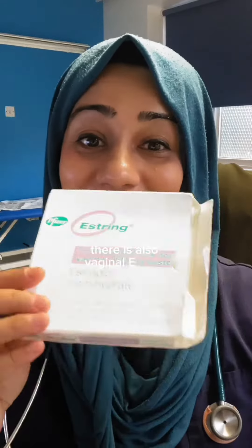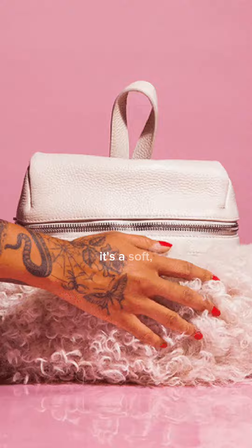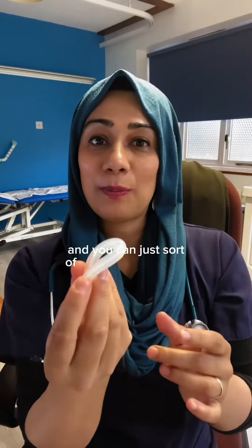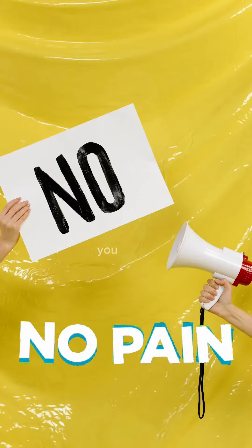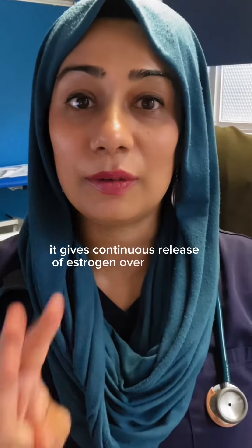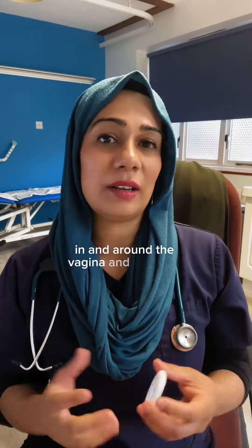There is also vaginal Oestring — so it looks like this. It's a soft flexible ring that's placed in the upper third of the vagina, and you can just pop it in by yourself a bit like a tampon. If it's fitted properly you won't actually feel it. It gives continuous release of oestrogen over three months to treat menopausal changes in and around the vagina and the vulva.